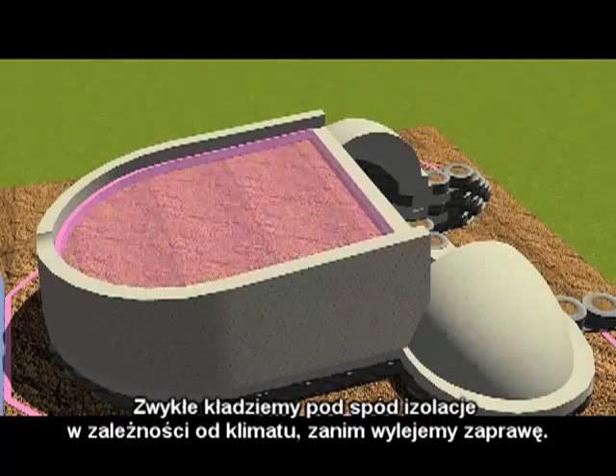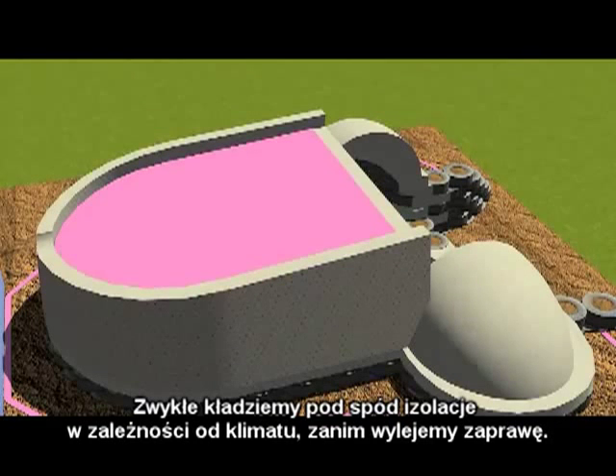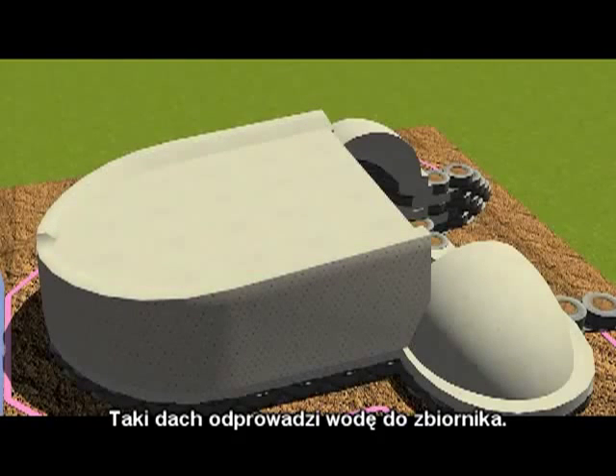We usually put insulation down there depending on the climate before we pour the slab. The slab will then drain into the cisterns.